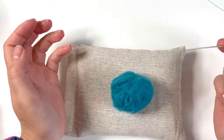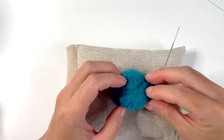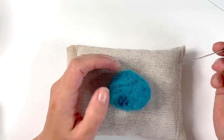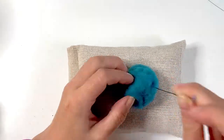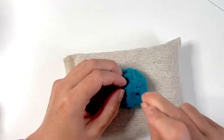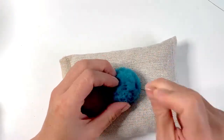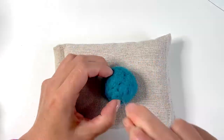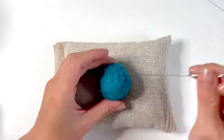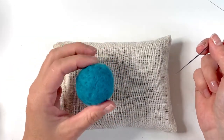Now we have a ball shape. I'm just going to continue felting that all over to really have a smaller, denser shape of wool to work into our little whale, and I'm going to speed this part up. Now we have a firmly felted ball of wool made with that gorgeous turquoise colour.